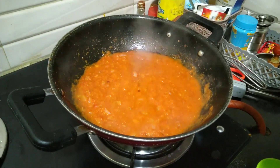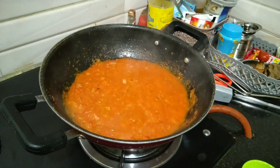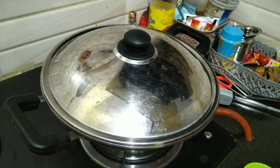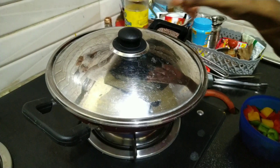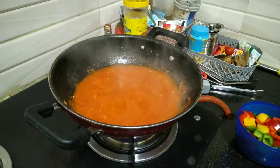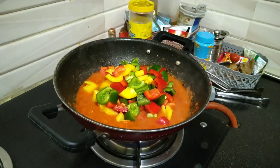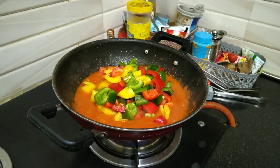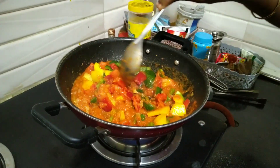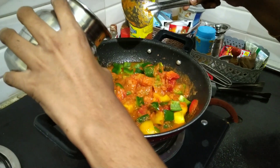Let's make it low flame and cover it. Put the masala on low flame for 3 to 5 minutes. Now let's add the capsicum and cook for a few minutes.